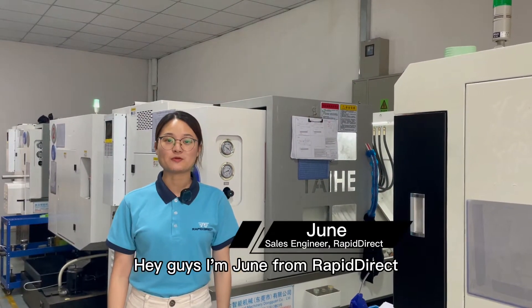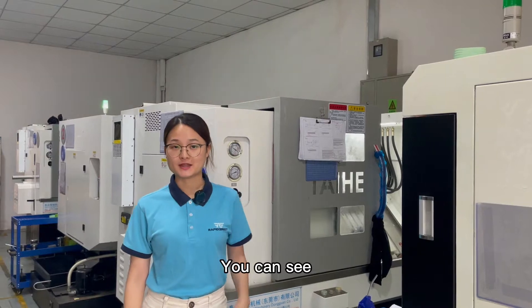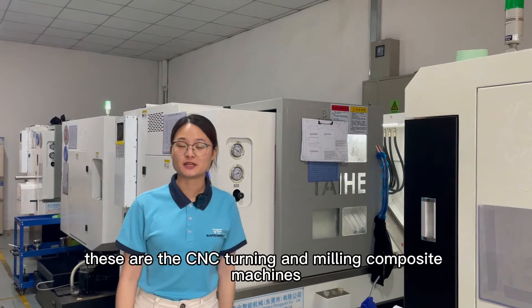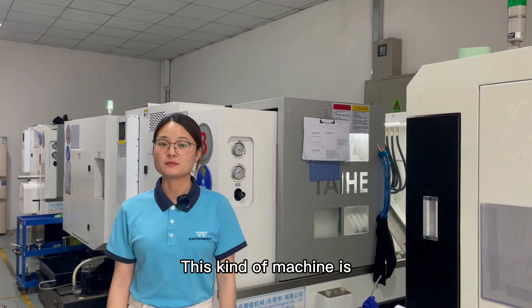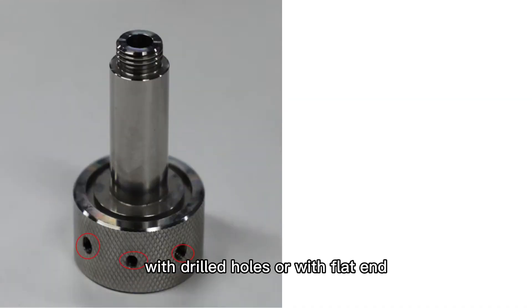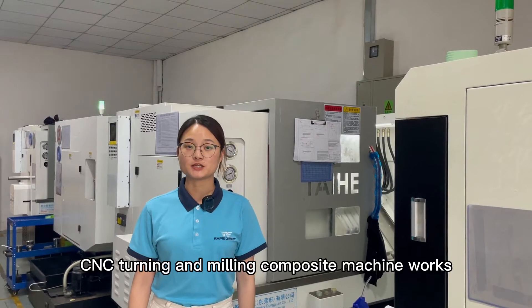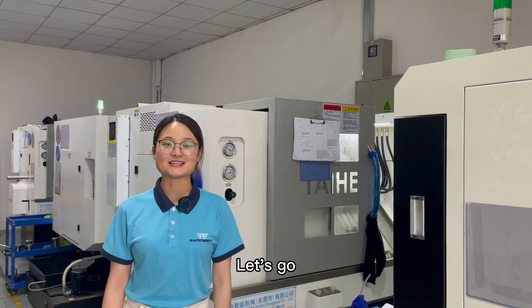Hey guys, I'm Jun from Racket Direct. Now I'm in one of our machining workshops. You can see these are the CNC turning and milling machines. This kind of machine is ideal for some parts like round or cylindrical parts with drilled holes or with flat ends. Today I would like to show you how CNC turning and milling machine works. Let's go!